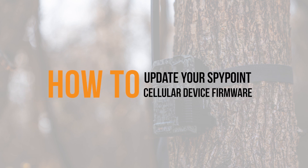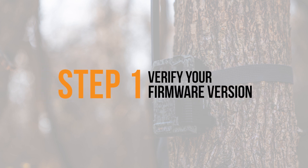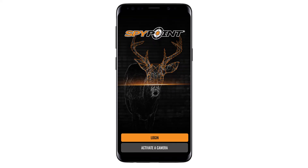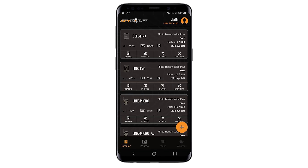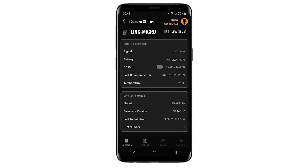One of the factors to ensure optimal device function is verifying that your device is using the latest firmware available. To view the firmware version your device is using, open your SpyPoint mobile app, go to the cameras tab, and click on the status button of the device you are updating. The second line in device information is the firmware version your device is currently running.